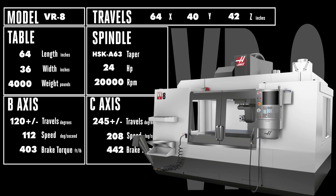We'll start with the VR8. Inside the spacious 64 x 40 x 42 inch workspace, you'll find a big 64 x 36 inch table rated up to 4,000 pounds. That's a massive 2 tons of part and fixturing capacity.